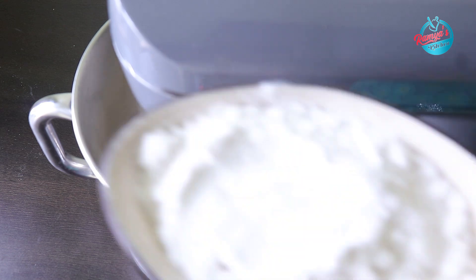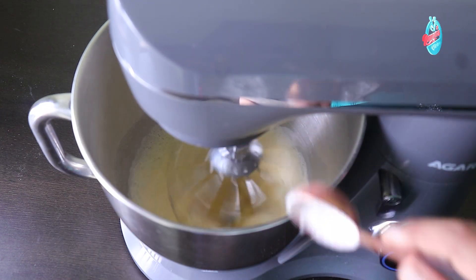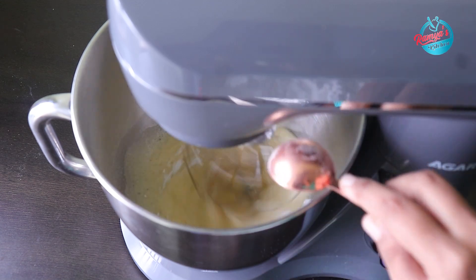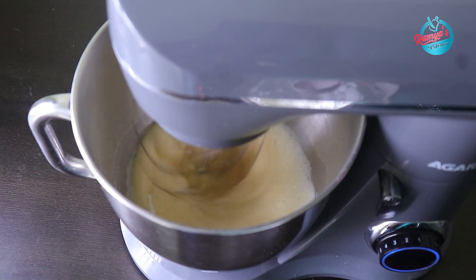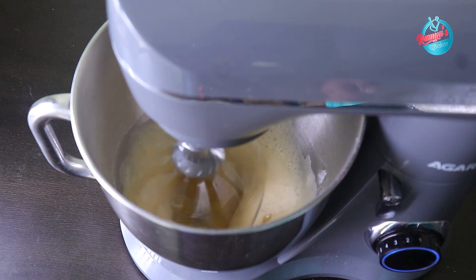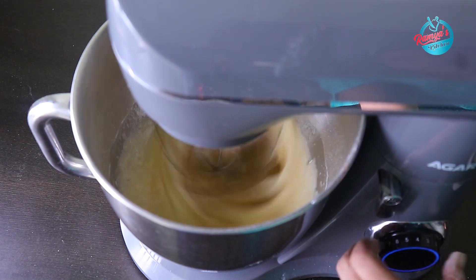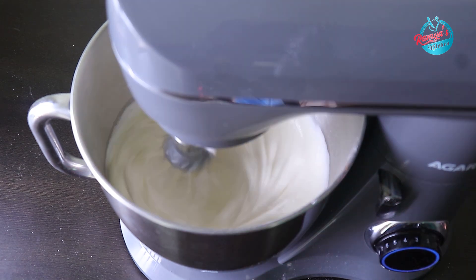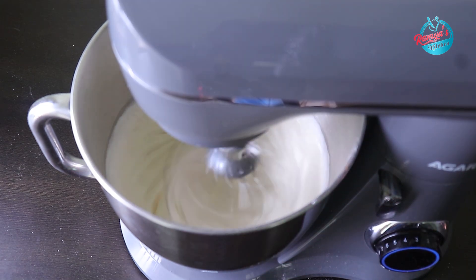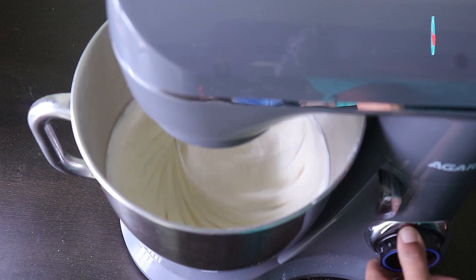Now we can use the chakray to make the mixture a little white in color. We can use one cup of chakray. It has a very white color.